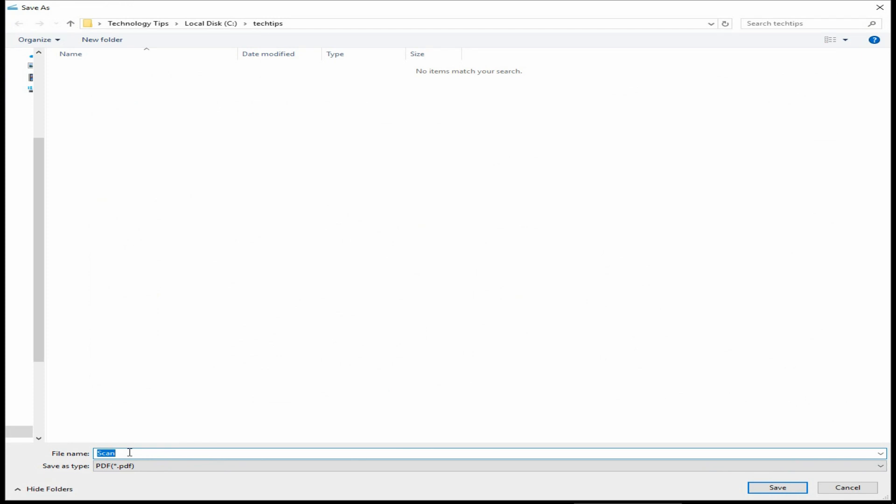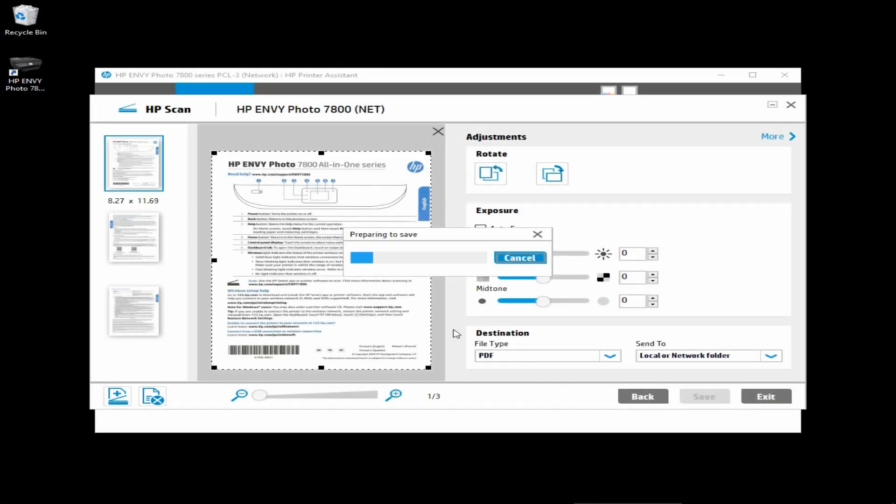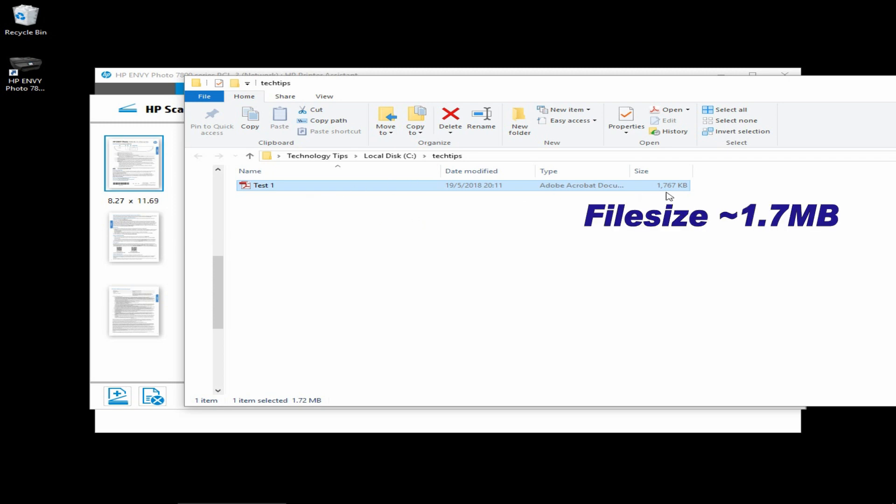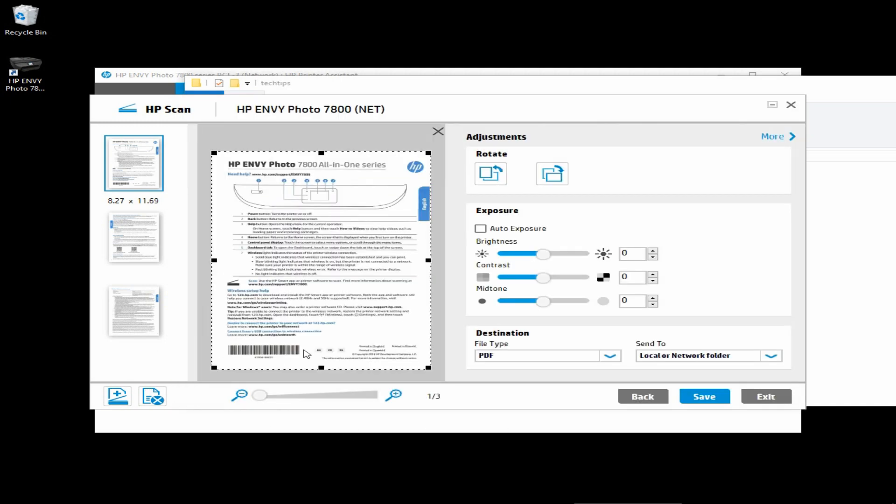We will name this document Test1. As you can see, the file size is 1.7 megabytes. Next, we will show you how to compress this PDF document such that it will have a smaller file size.